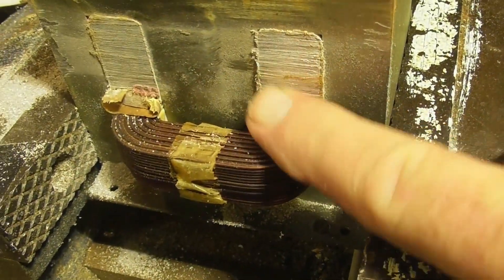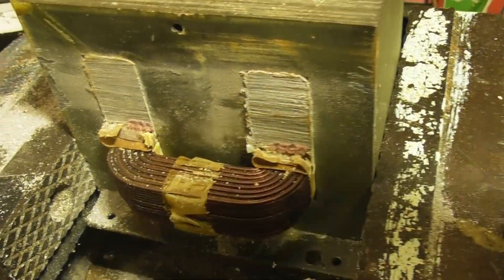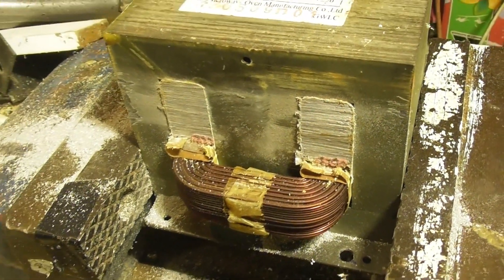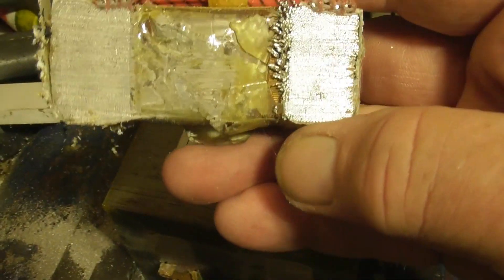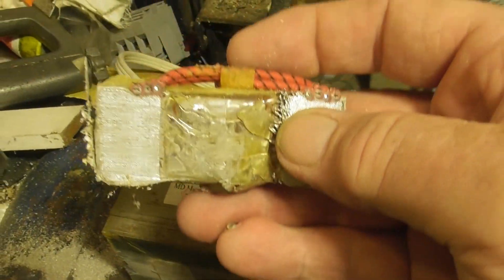That winding for the other thing you can get rid of. Interesting — that looks like an aluminium HV winding. I haven't seen that before. Normally copper, but that's aluminium, by the look of it.